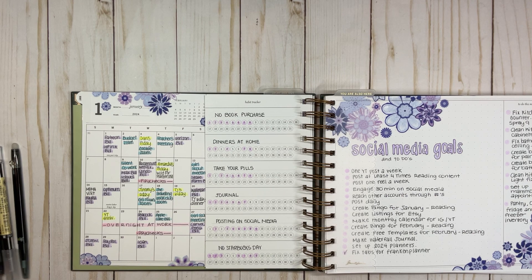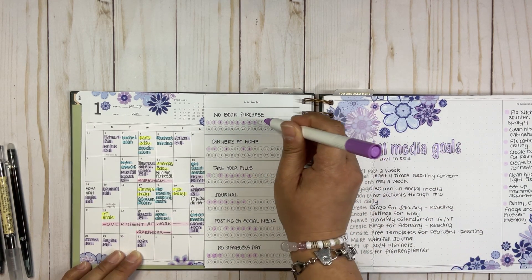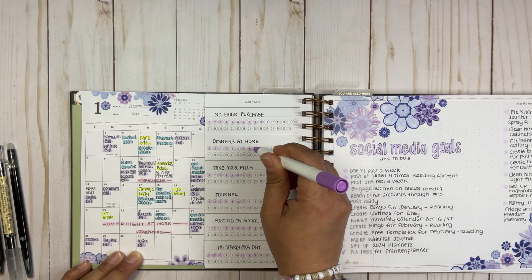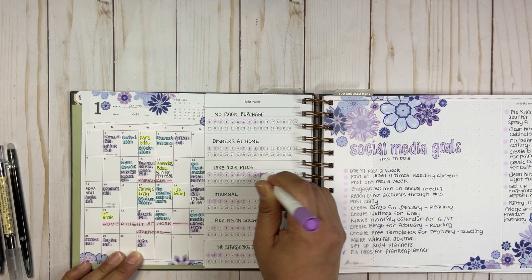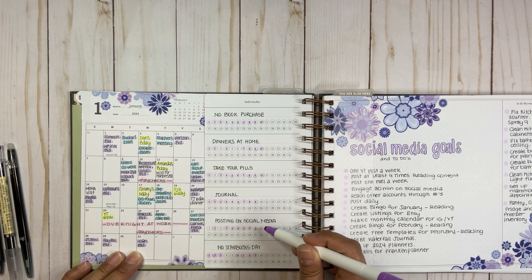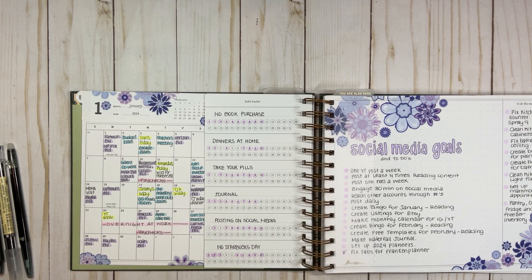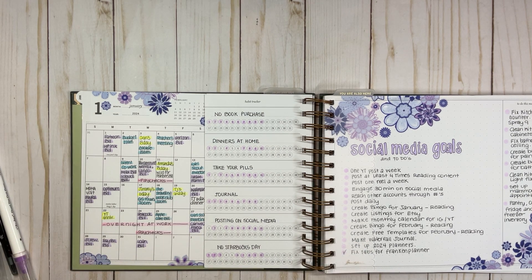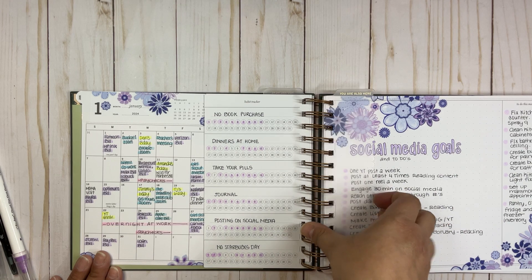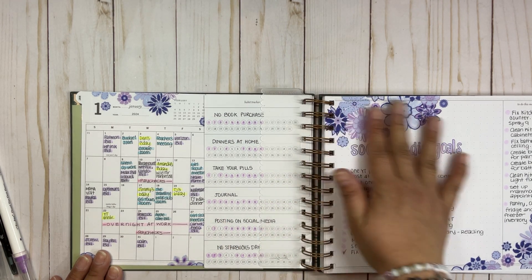Today is the 10th, so let's update the habit tracker together right now. Notebook purchase — dinners at home, we had it. Take your pills — I took them. I journaled, I posted on social media, and I didn't have Starbucks today. So it's all updated.